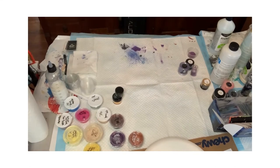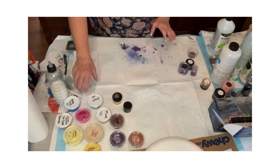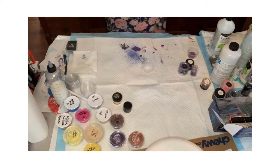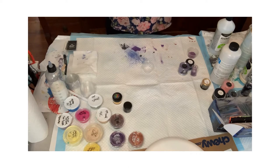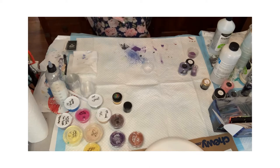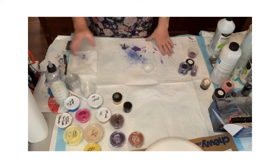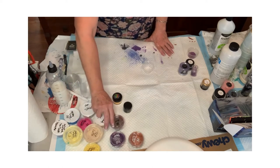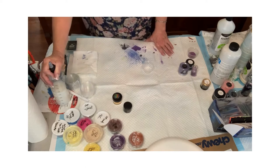Hey guys, Stephanie from SVM Artistic Designs here. I thought I'd show you a couple of different ways that you can mix pigments. The best thing to start out with is to understand that it starts out as a very puffy powder. You have to be careful — a lot of people use their respirators or a mask sometimes when they do this, because it has a tendency of puffing up and going into your face.